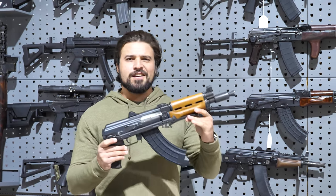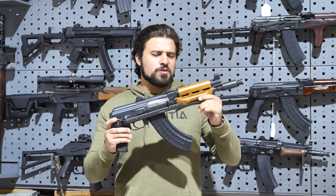What is up you sexy YouTube mother lovers? Today I have a Machine Gun. This is one of the new shop toys.